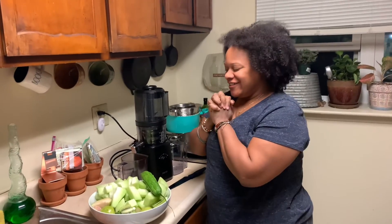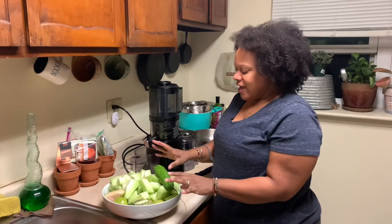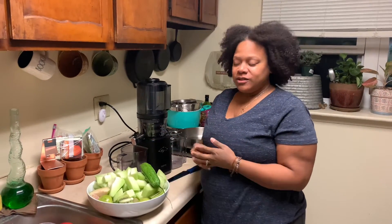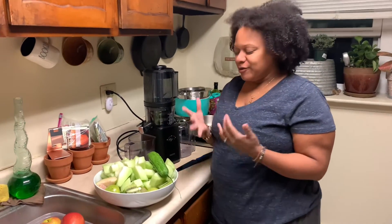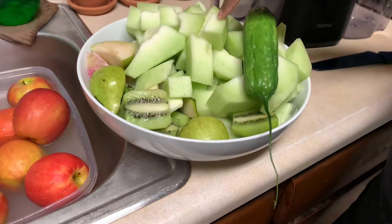Hey you guys, I hope you had a Merry Christmas! It's a couple days after and I'm about to make some juice. It's late but I'm thirsty and we need some juice.